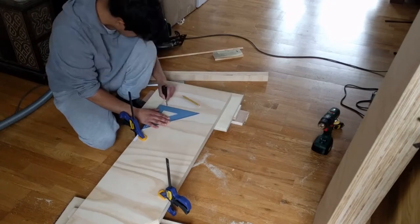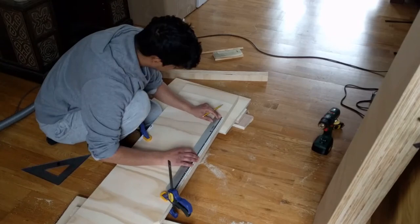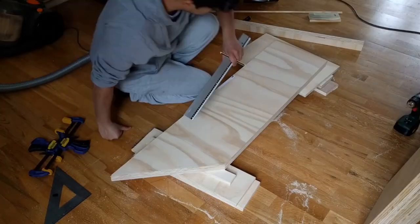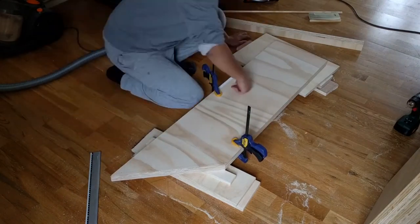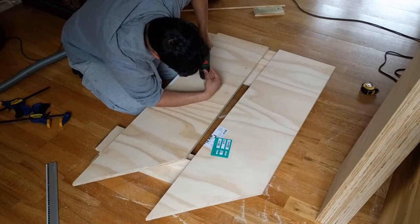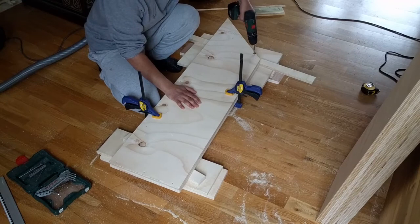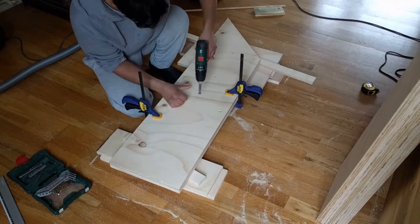I then laid out onto a side piece where the shelves will be positioned and where I'll need to drill the holes for screws. I countersunk the holes and countersunk the other side as well to provide a little clearance so that the joint could come together very tight.